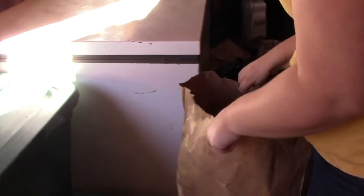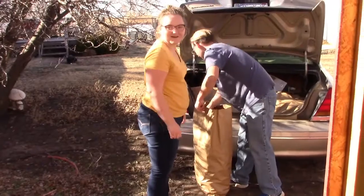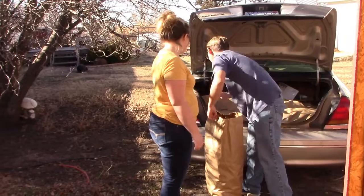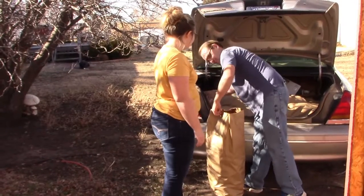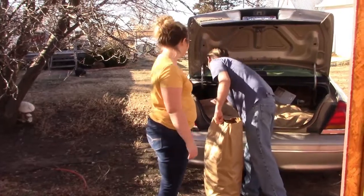We went and picked up our meat, made it home, and we've got a trunk full. Now it's time to sort it all out. We should put that one — yeah, I want some in the house.